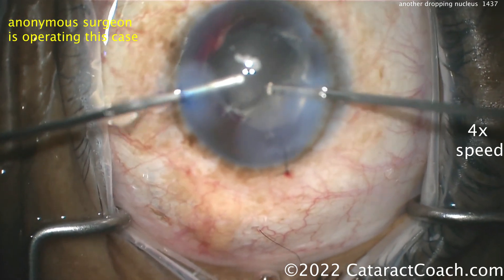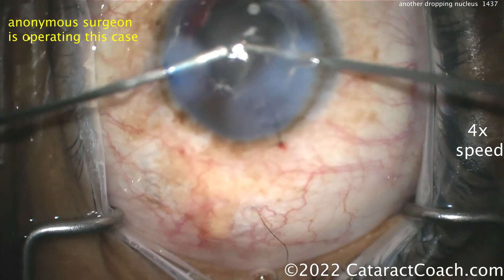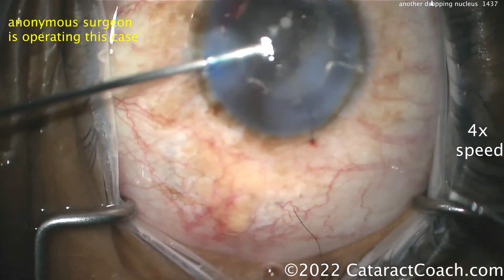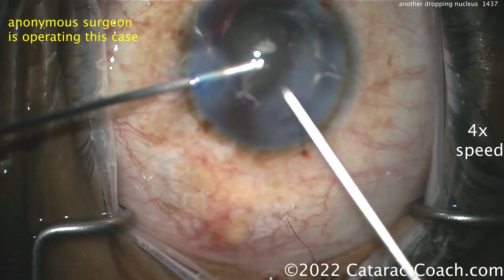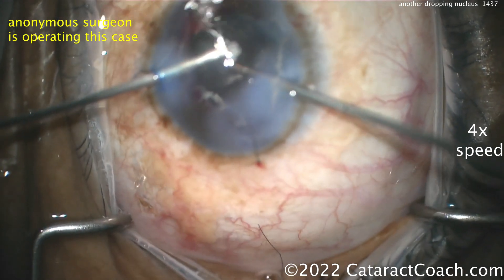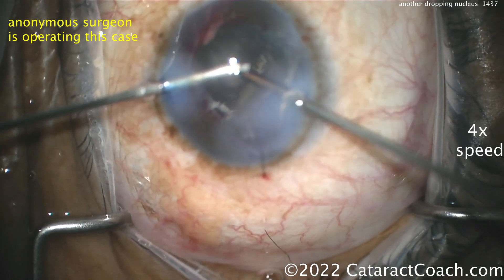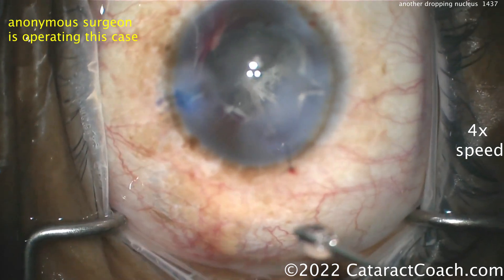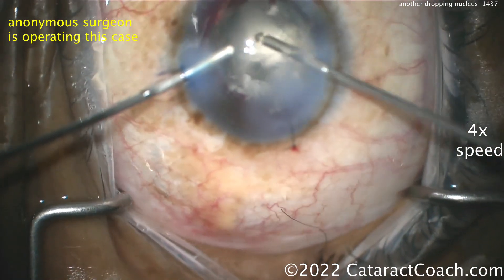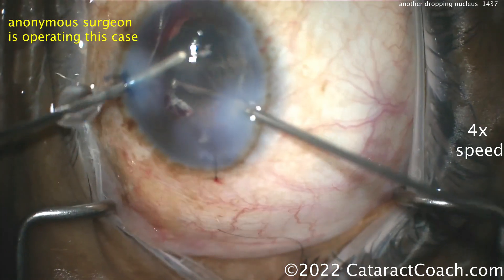Your vitreoretinal colleague will clean that up for you. The patient will get a full pars plana vitrectomy and pars plana lensectomy — it'll be fine. You can leave the eye aphakic for now. Your vitreous colleagues can clean up everything: the prolapsed vitreous, remove the nucleus, ensure the retina is totally attached, and they can put the lens in too. Let them know what you want. This case should have reasonable zonular support for a sulcus lens.